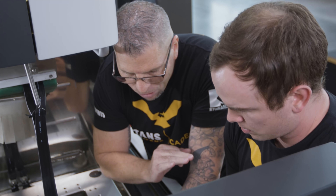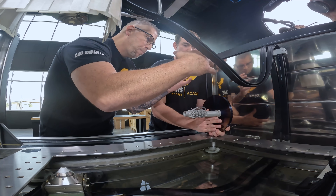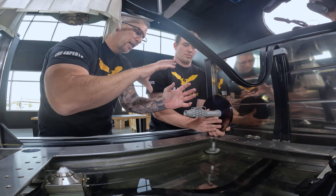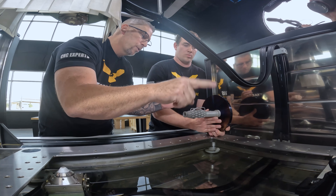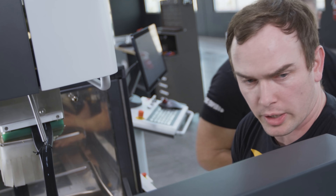The part could weigh like 200 pounds and it would have no issues whatsoever. The biggest thing is that we have a nice big piece of material that we can actually lock this thing on, and then we'll grip it right around that diameter. Let me show you this example — let's check it out.